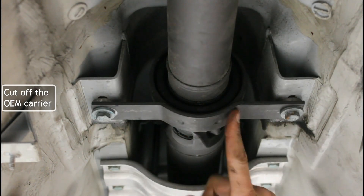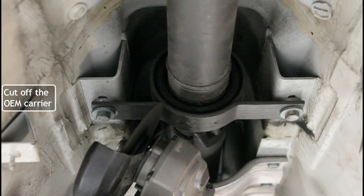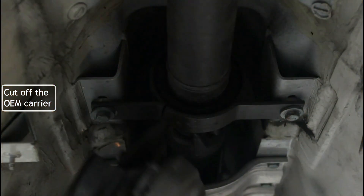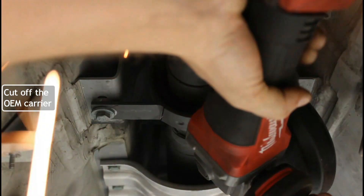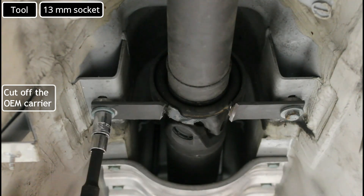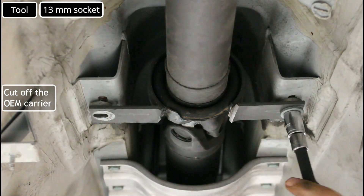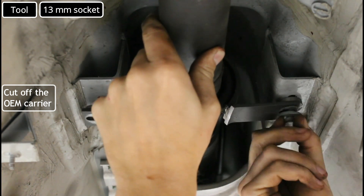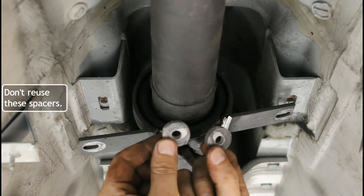We're going to make two cuts, one here and one here. That's going to allow us to drop the driveshaft out of the OEM carrier. We are not going to reuse these.